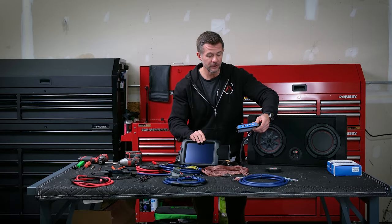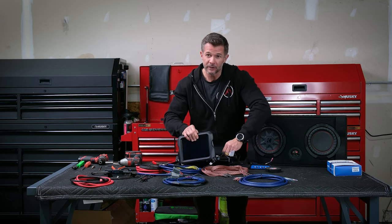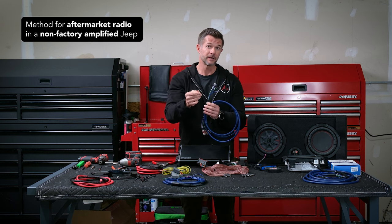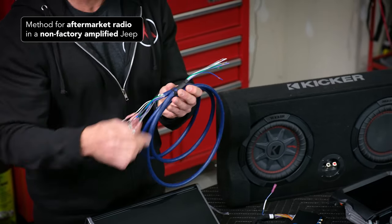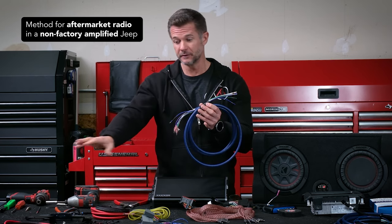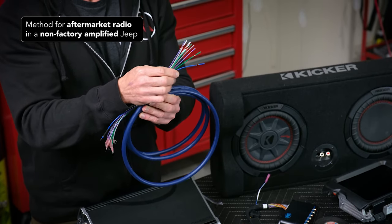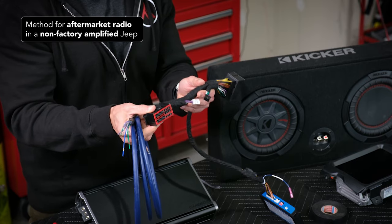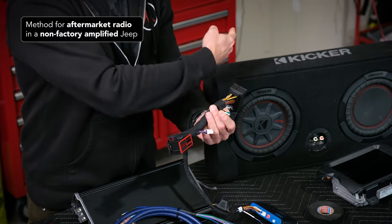So that's it for a factory head unit with a non-amplified system. Now let's say you had an aftermarket head unit and a non-amplified system. Since each aftermarket head unit varies slightly with the connectors, we wouldn't be able to give you a wire harness that has the appropriate connectors for your aftermarket head unit. So what we're going to do is: the amp connection side will still be the same with the fork connectors to attach to the amp, the RCAs will be present, but this is going to have to run to the back of your head unit and you're going to simply match up colors to colors.